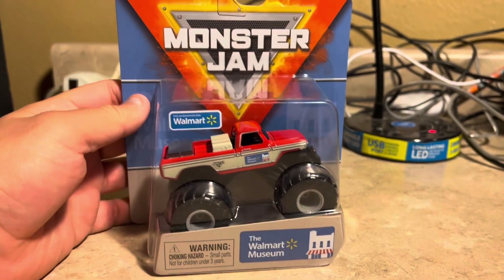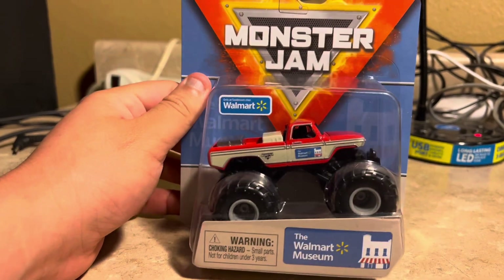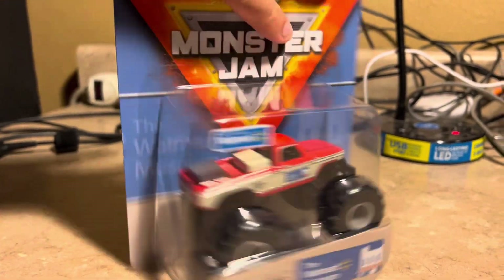This is a Walmart exclusive — a Walmart exclusive truck from Speedmaster Monster Jam.